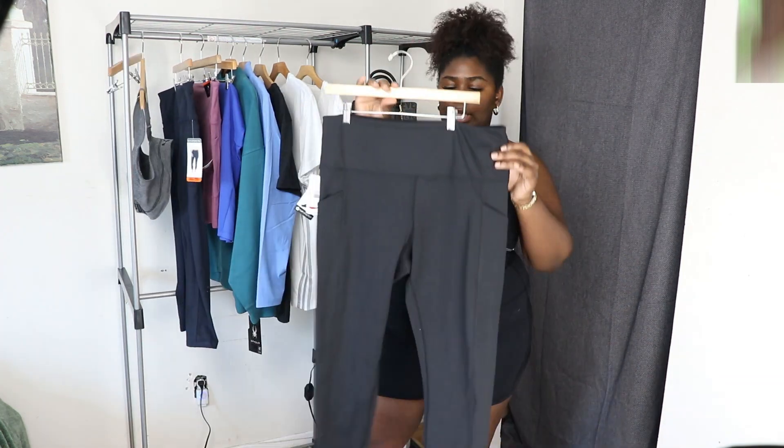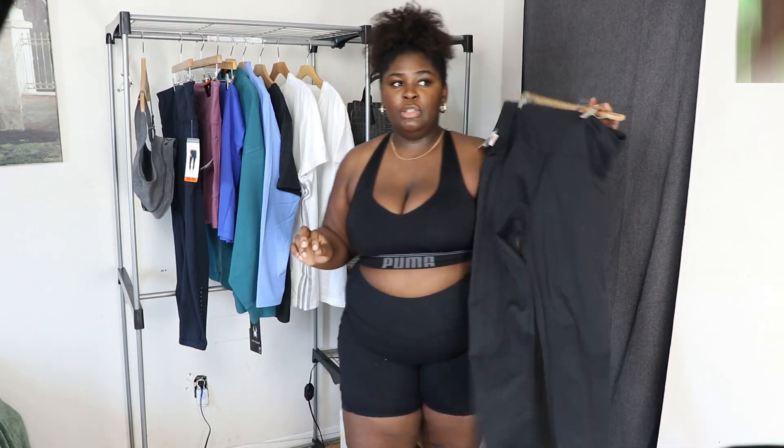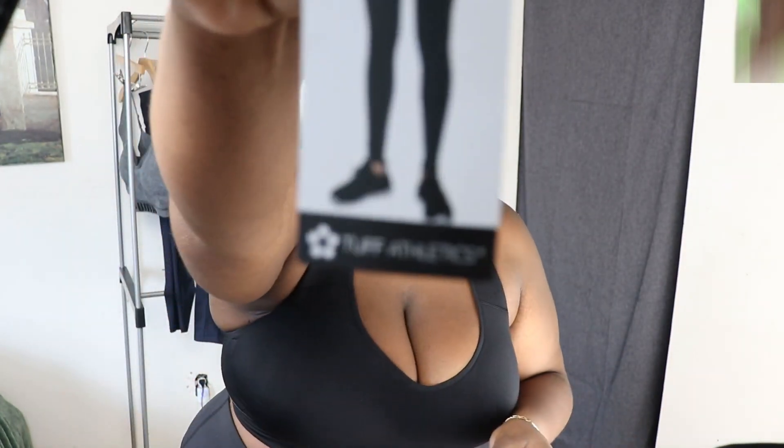We're going to go ahead and try these pants. It's a basic black legging for a workout — it has pockets and everything. The leggings were $19.99 and I got them in a 2XL. The tags flew off as soon as I put them on. This is from Tough Athletics. It is pretty comfy, but my only issue is with every single sports legging — they slide down. I feel like it's starting to go down.